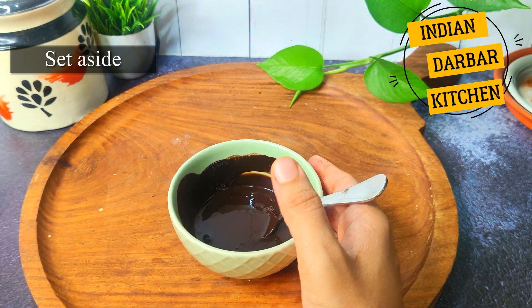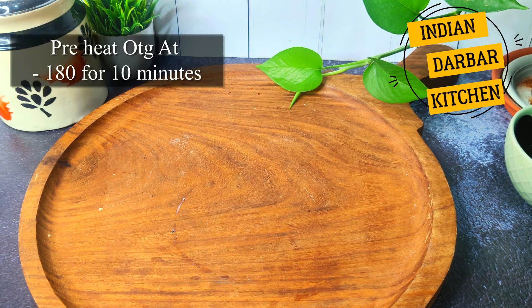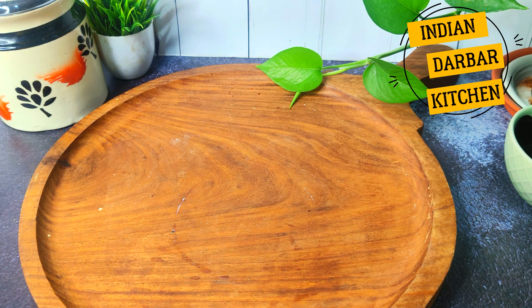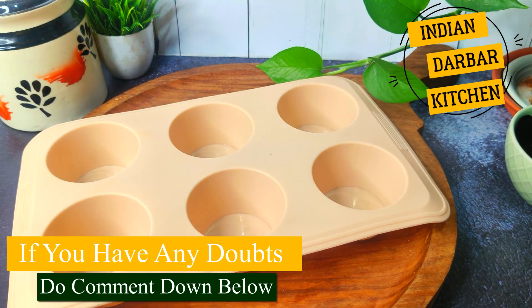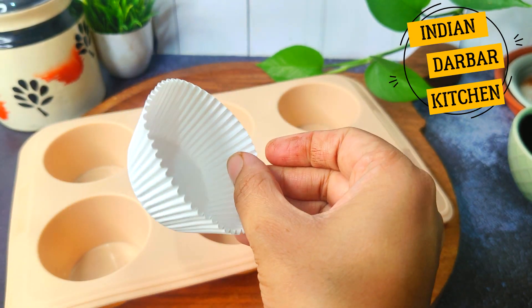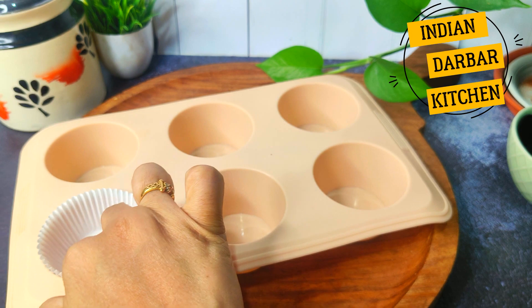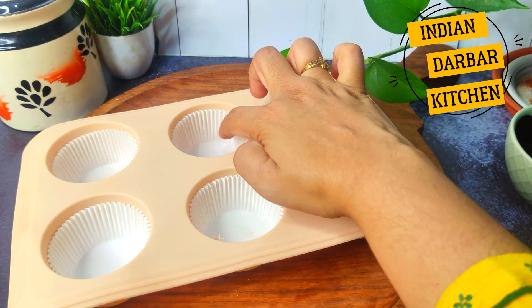If you are making it in an OTG oven, preheat it to 180 degrees. If you don't have an OTG, you can use a pan on medium flame. When it is warm, use a cupcake mold and line it with paper cupcake liners. These are easily available in the market — just add the paper cups.